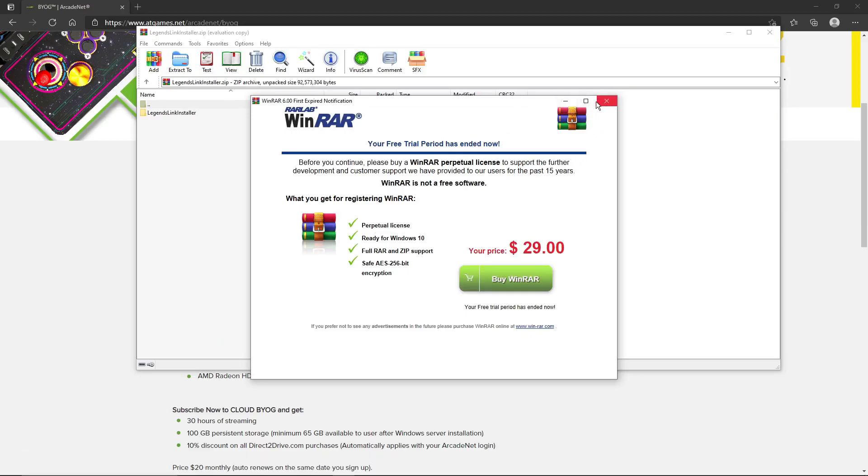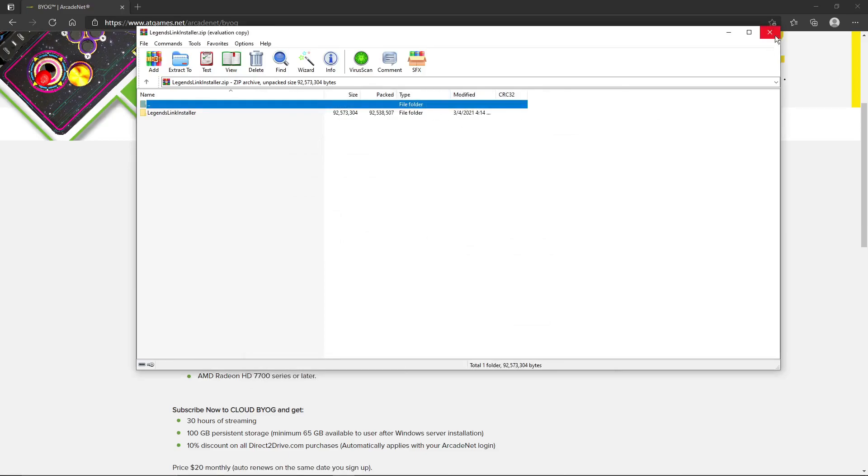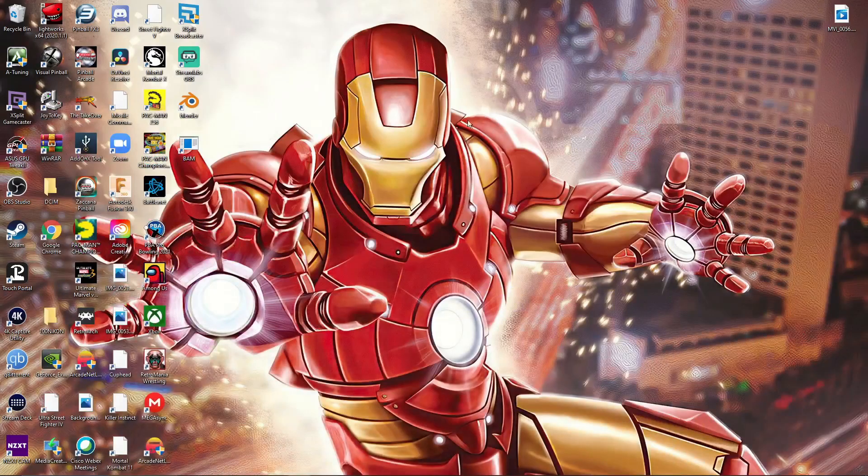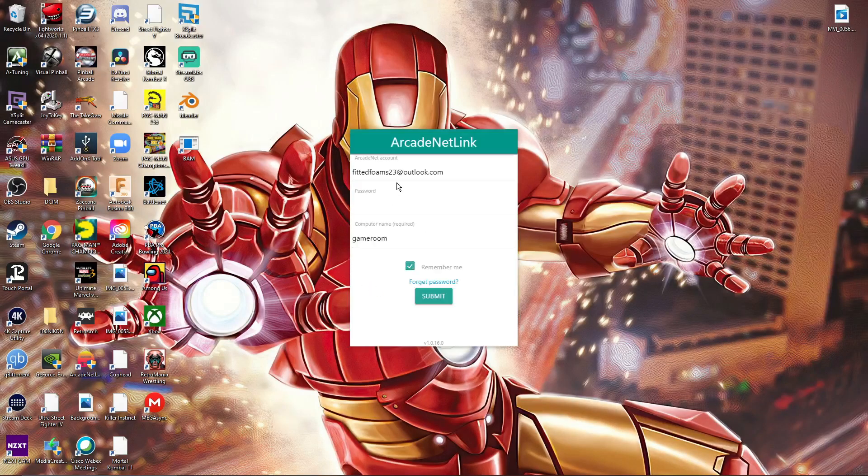Don't mind this — this is for WinRAR. Unzip it and you're good to go. Once you get that installed, you're going to get a link like this. Click on this link after you set up an account, and whatever account that you have, you're just going to insert your password information and connect.